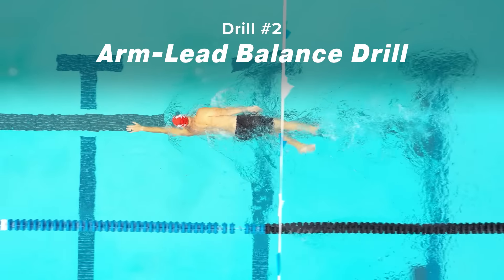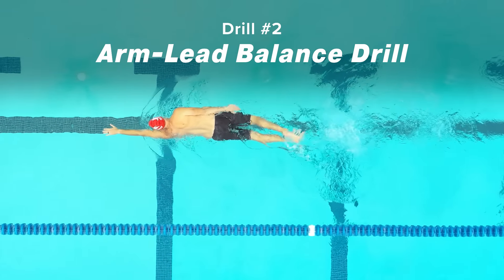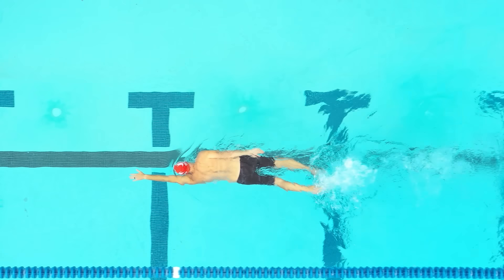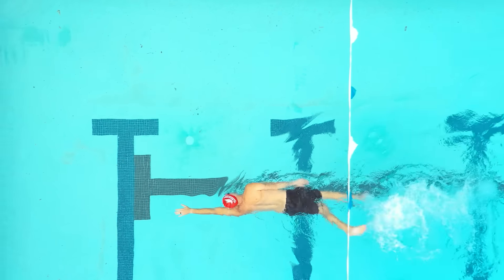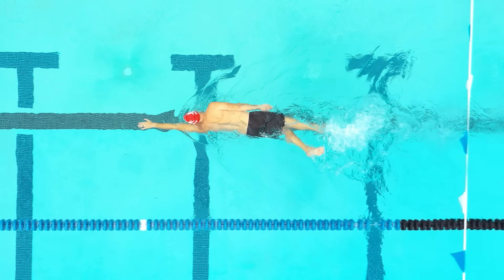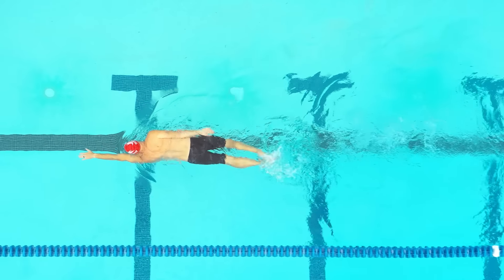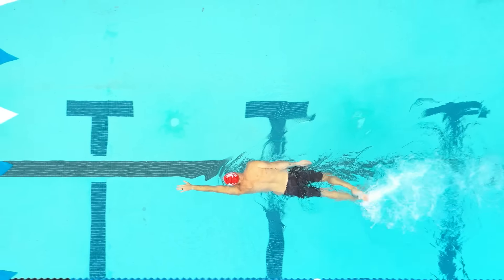The arm-lead balance drill can help you find the correct way to breathe. Push off the wall slightly balanced on one hip with the arm on that side extended out front and your other arm at your side. Your body should be rotated to about 30 degrees. Look at the bottom of the pool until you breathe. When you need to breathe, push your extended arm out even farther and rotate your head and body that quarter turn. Take your breath and immediately return to the same position and continue the length in this fashion. Remember to look out to the side or slightly backward, not forward, when you breathe.